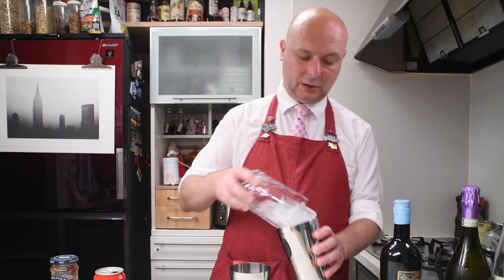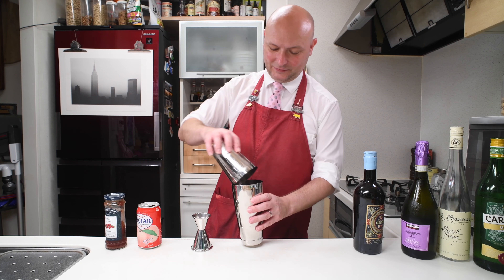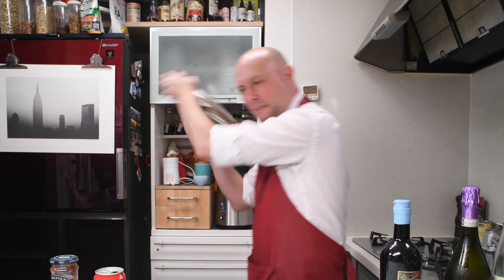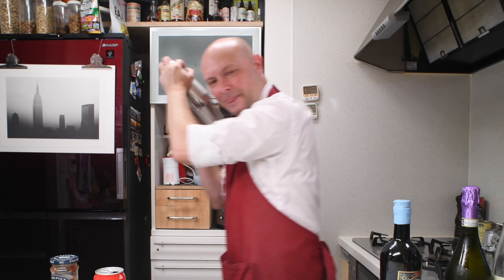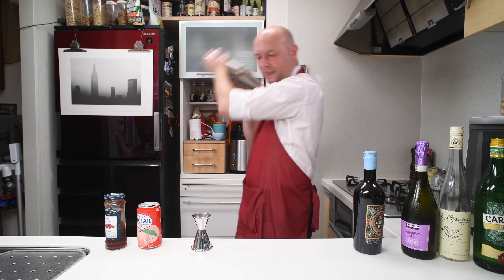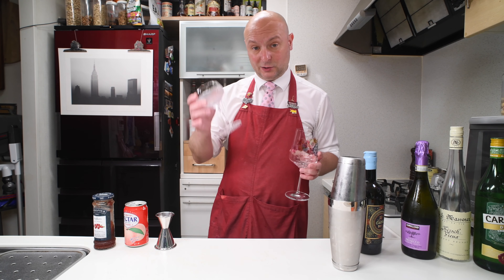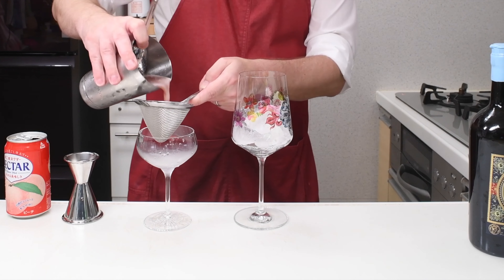Let me get some ice for our shake. And let's give this bad boy a shake. I want to serve this cocktail two ways: one way is going to be in a chilled coupe and the other one is going to be on ice in a spritz-like glass. Let's double strain.